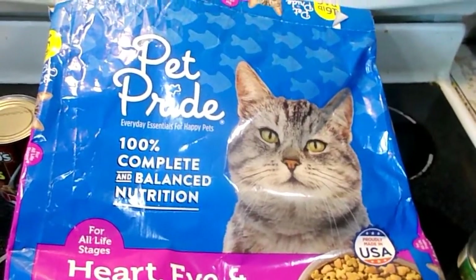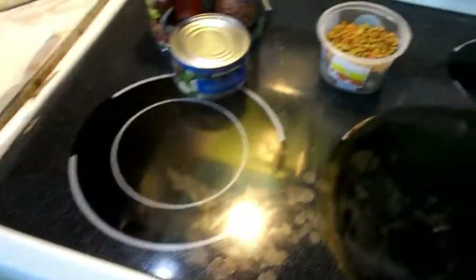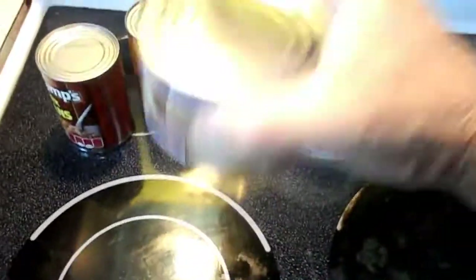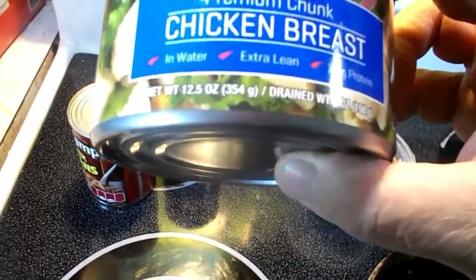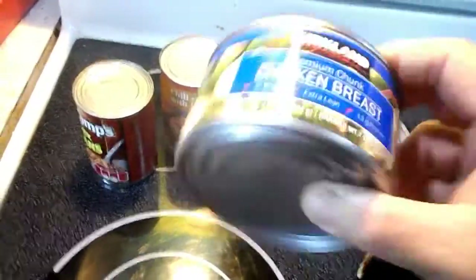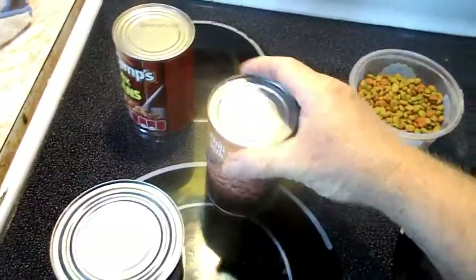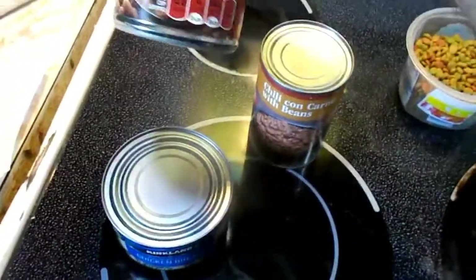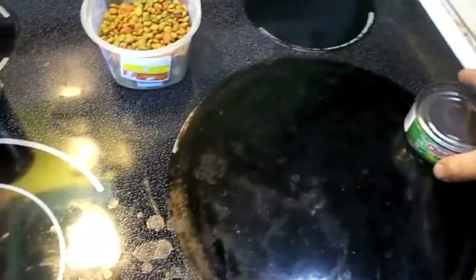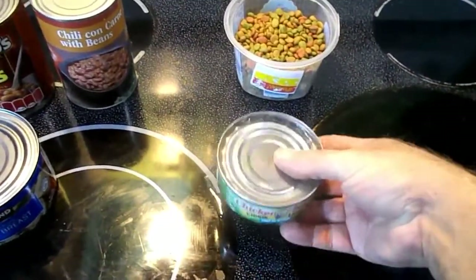I've been doing this for years. I don't know if other people do it or not. There's liquid in this — you can hear that liquid. What is this? Chicken breast, chunk chicken — or you can use that liquid from chili. Sometimes you open that up and you see a lot of grease and different things like that at the top. Same with pork and beans, you get a lot of liquid. But today what I'm gonna do is use tuna fish. You can also use chunk ham.